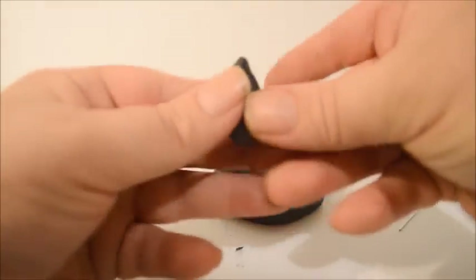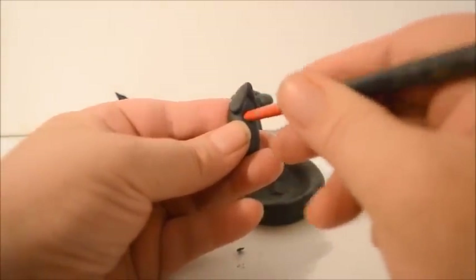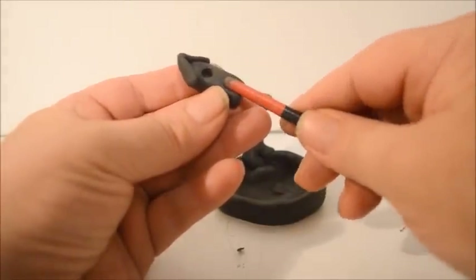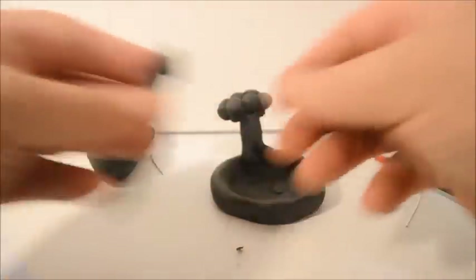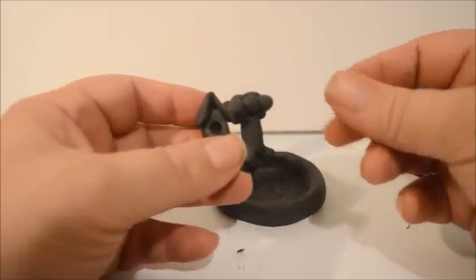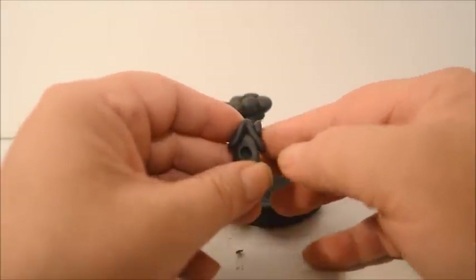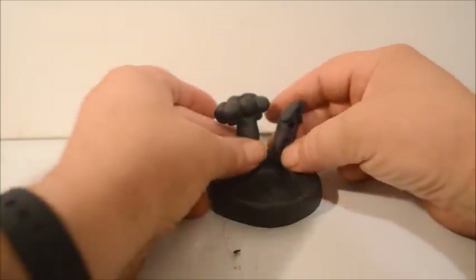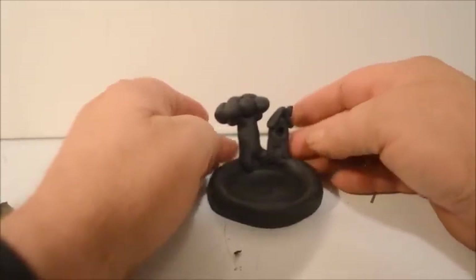I'm going to put a little hole here for the window, then turn the brush on its side and roll it back and forth for the door. I'll take a little bit of clay and put it on the side for the chimney, right there on the roof. Then I'll place it right beside the tree.